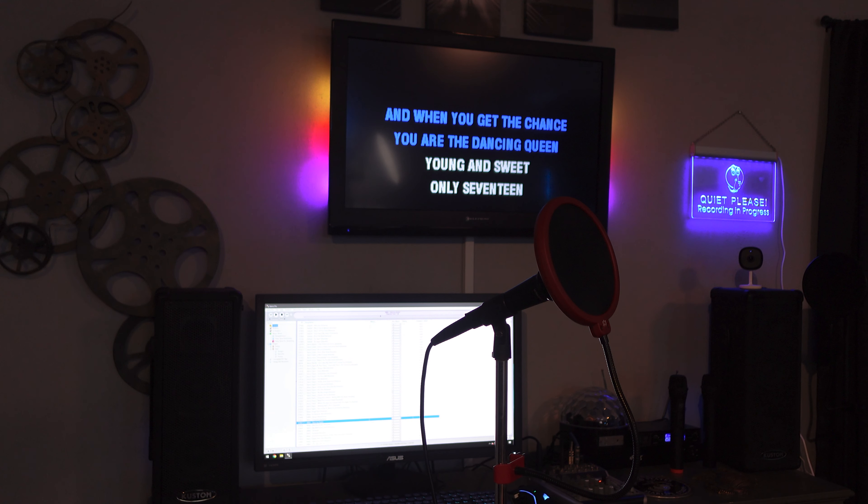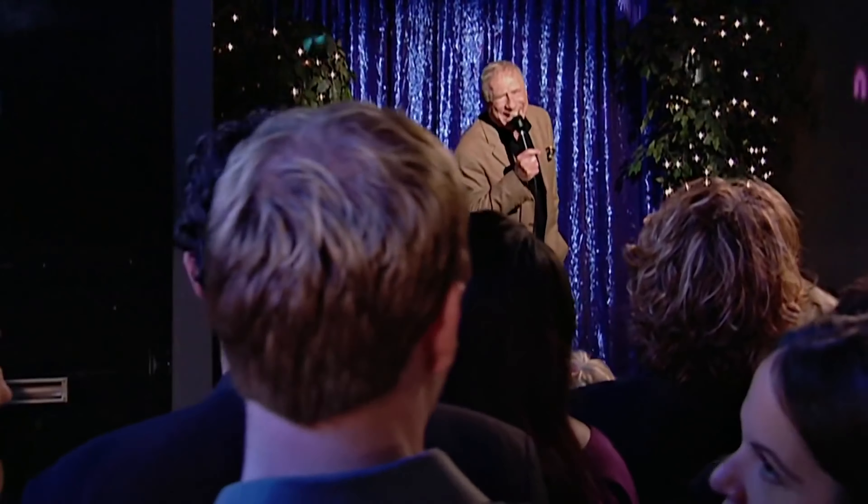Hey everybody, welcome back! Got a really fun little item to share with you today — some RGB LED light tubes. I thought these out myself; I love these sorts of things and I needed something to hide behind my karaoke monitor. I'll share with you how they can actually contribute to your karaoke experience and hosting parties.